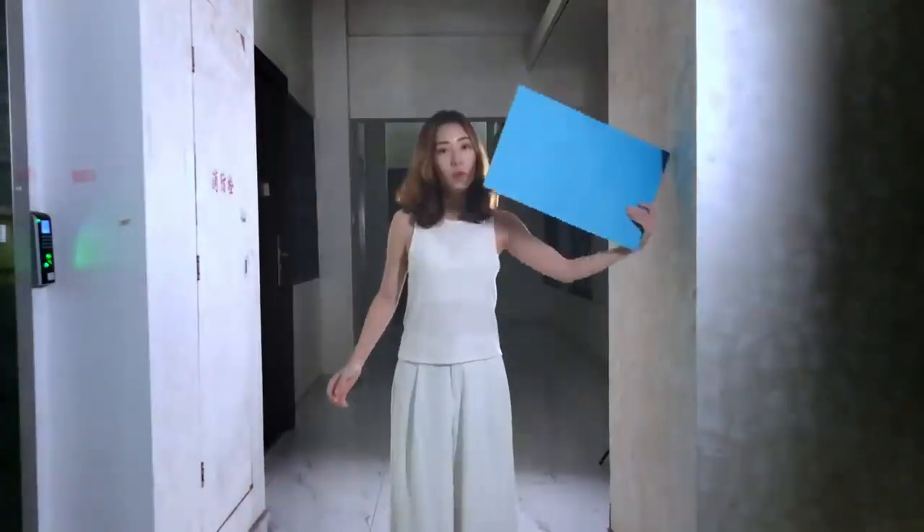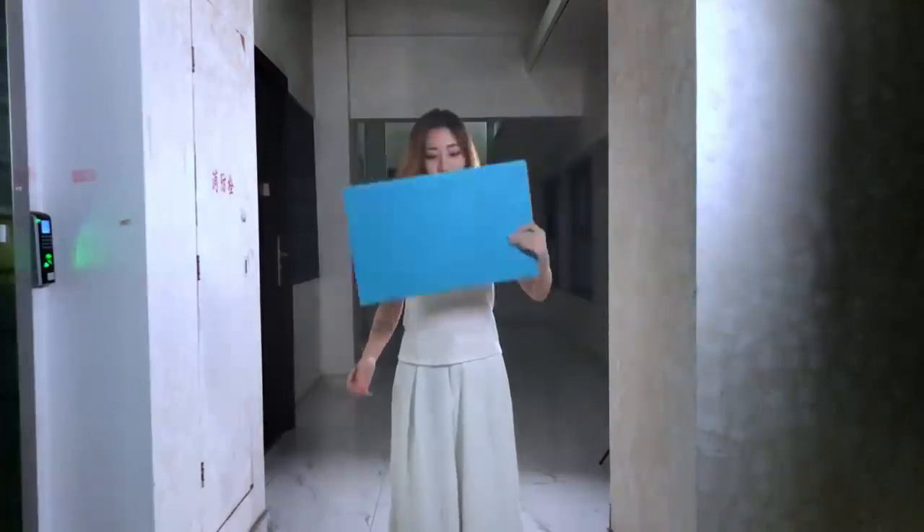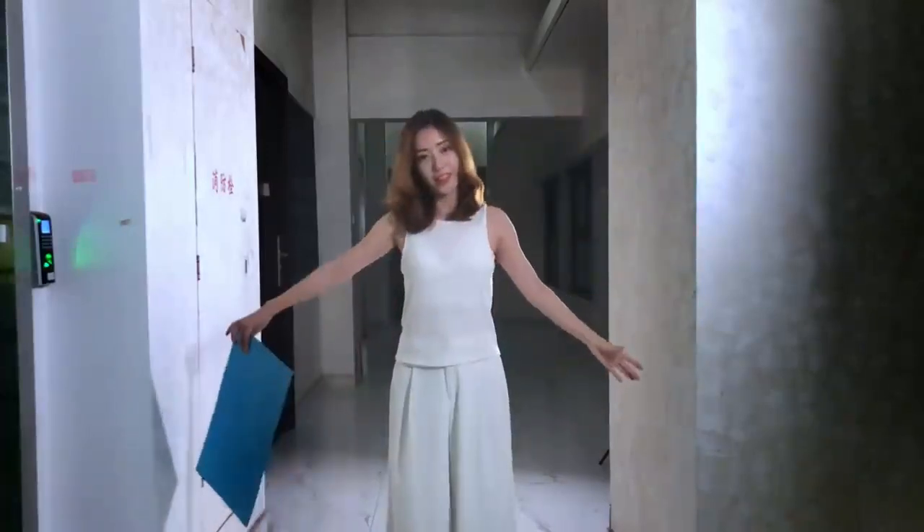Prepare a sheet of brightly colored paper that does not match you or your clothes. First, shoot two videos: one with the paper and one without.